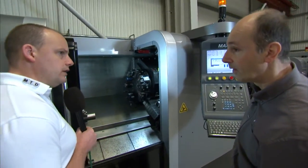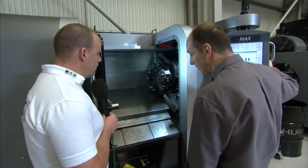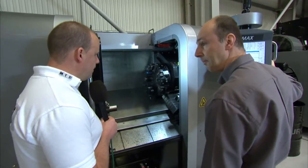So quite a chunky turret then? It's a very strong, rigid machine. It takes a good cut — turning and milling as well.